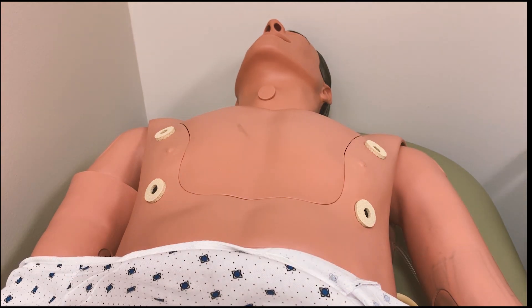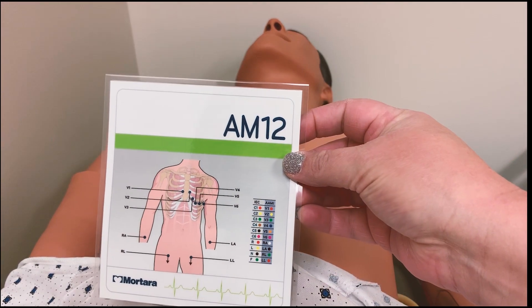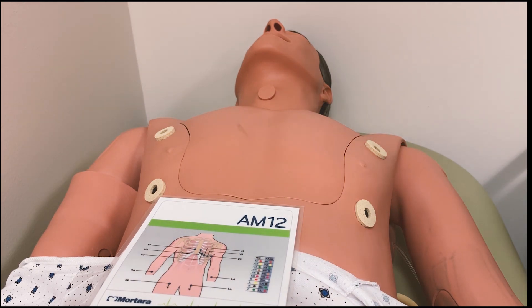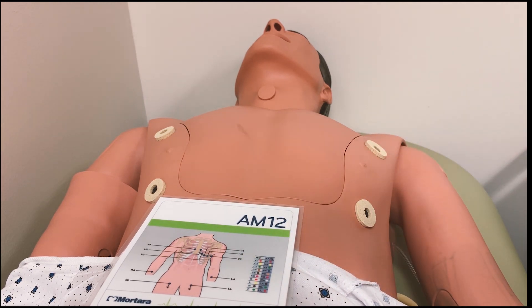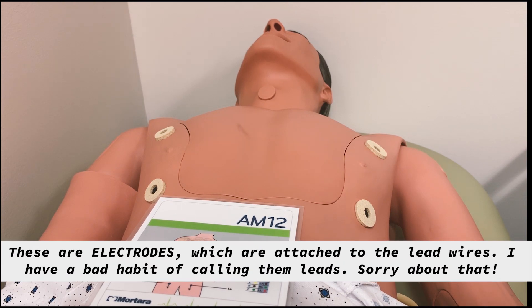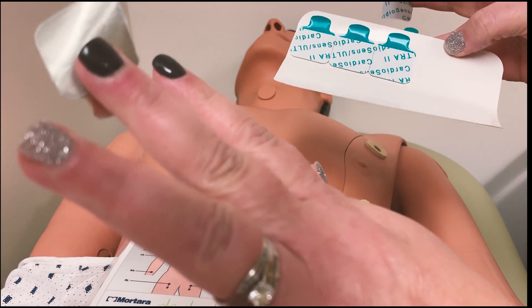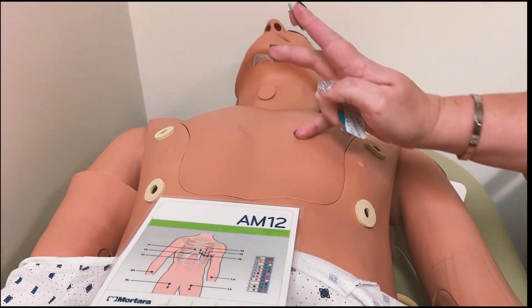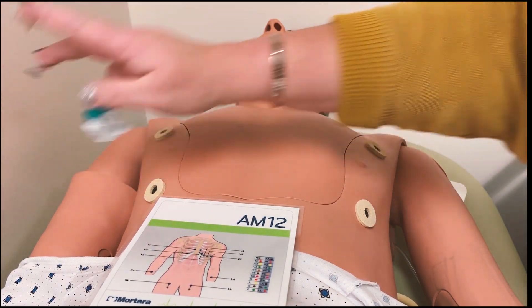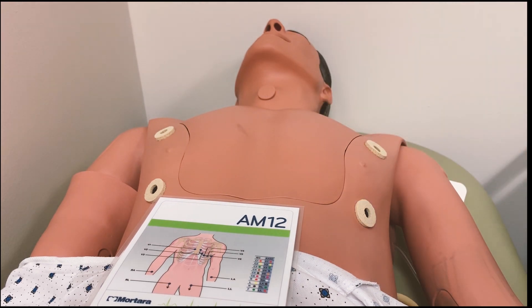We start with the chest leads. There are very distinct locations, like the fourth intercostal space, where you are to put the leads. These leads are impregnated with electrode gel on the back of them, so they are super sticky. Now, if you have a patient who is hairy, you may need to shave their chest, arms, or legs so that the gel on these leads sticks sufficiently.